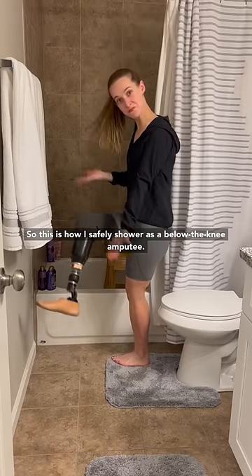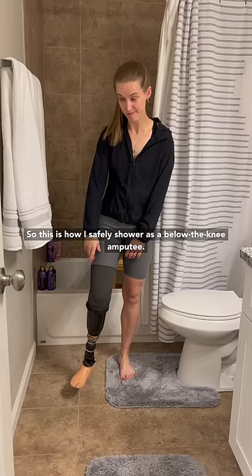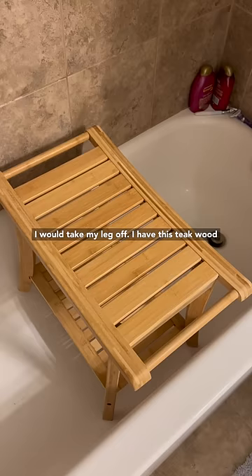This is how I safely shower as a below-the-knee amputee. I recently moved houses, so I have a new setup. Step number one: if I'm taking a shower, obviously I would take my leg off.